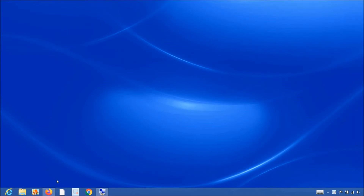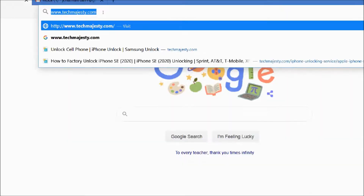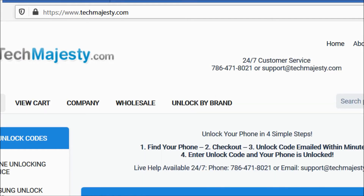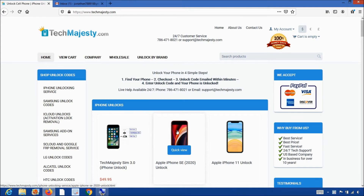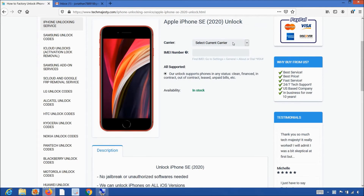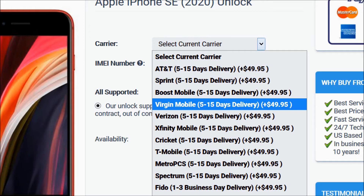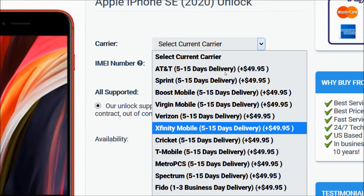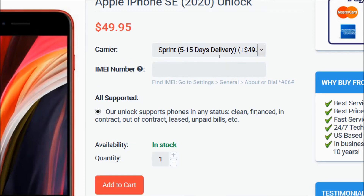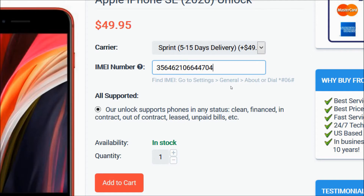Now that we have the IMEI number of the iPhone, we will go on the computer and open the internet browser to go to techmajesty.com. Once we are on this website, we will place an order to unlock our iPhone. We will choose the iPhone SE from 2020 since that's the phone we are unlocking today. Then from the carrier option, you will choose the carrier your phone is locked to — AT&T, Sprint, Boost Mobile, Virgin Mobile, Verizon, Xfinity, Cricket, T-Mobile, etc. — we will choose Sprint for example. Then you will go ahead and enter the 15-digit IMEI number that we got in the beginning of the video, and click on the add to cart button to go through the checkout process to complete your order.